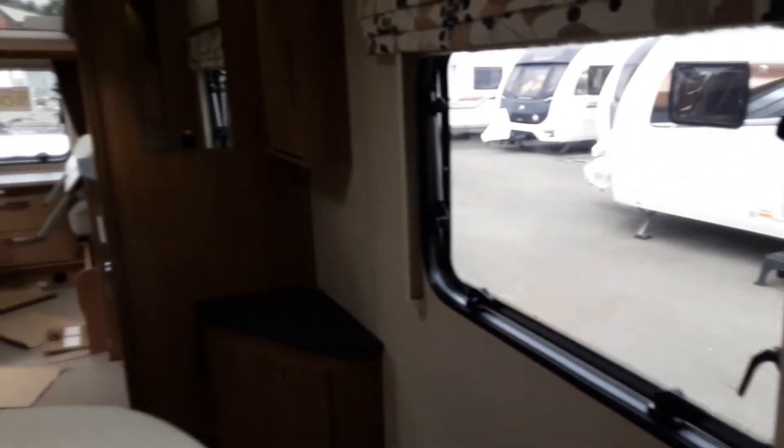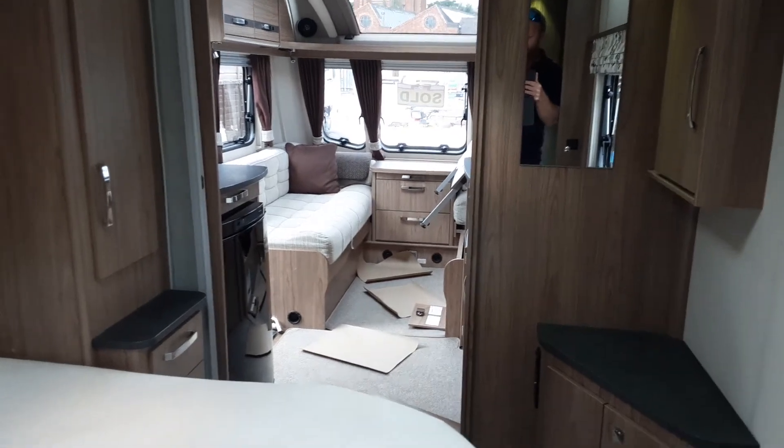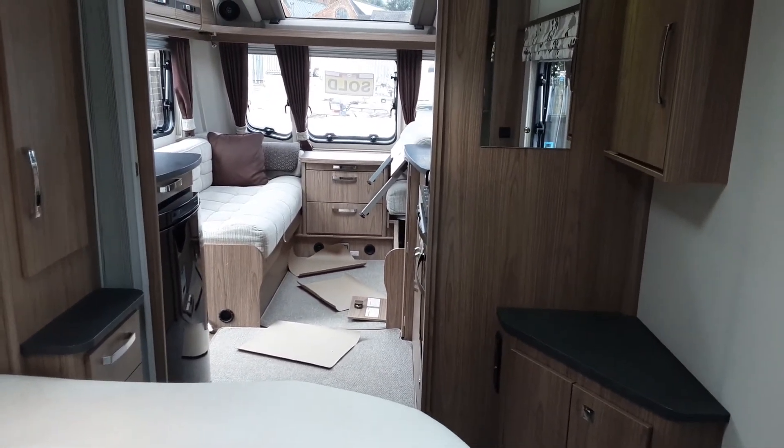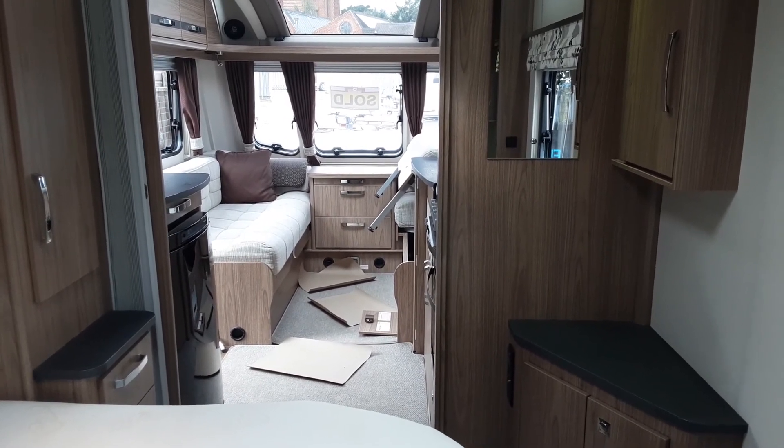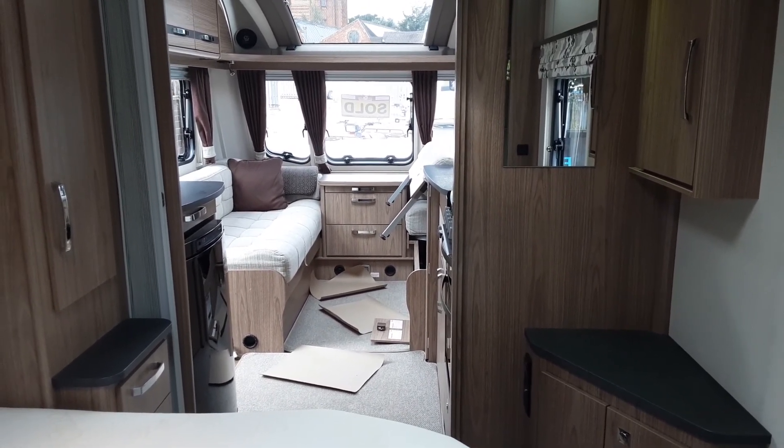So this is the Coachman Pastiche 5754. If you have any further questions on the caravan please don't hesitate to give us a call here at the caravan company and we'll be more than happy to help. We appreciate the business and we look forward to seeing you here on site soon when you collect your caravan. Thank you for now.